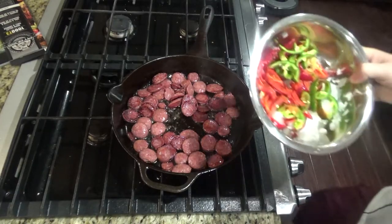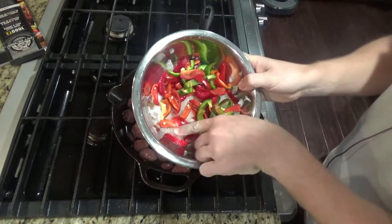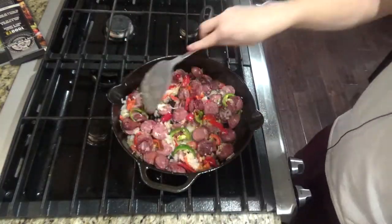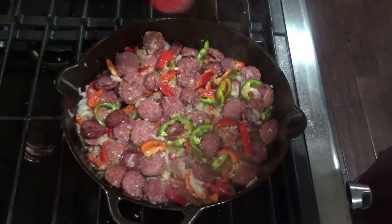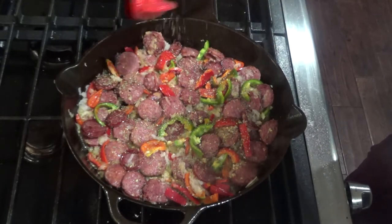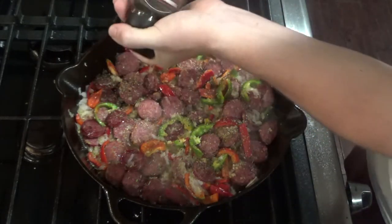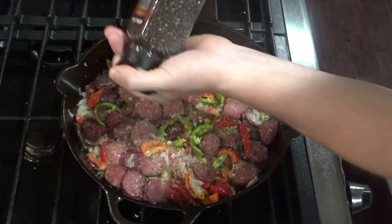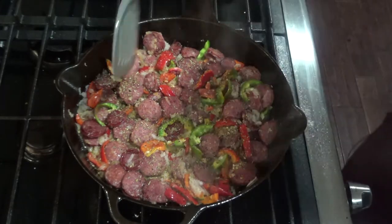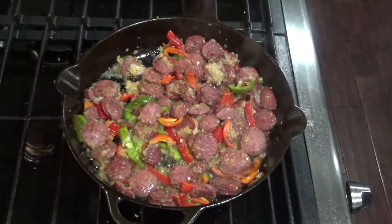Next you'll want to add your veggies and garlic. This is when you'll want to add a little bit of your seasoning — I'm going to put in some Italian seasoning, a little bit of salt and some pepper. If you'd like to give this dish a little bit of heat, you can add some red chili pepper flakes as well. Stir it and let this cook for about two to three minutes.